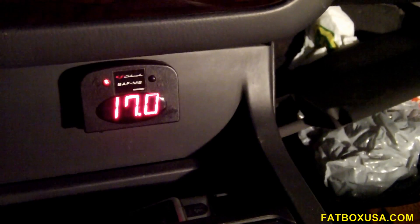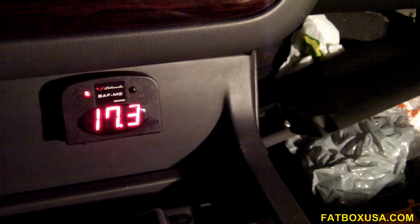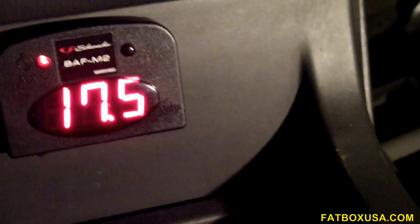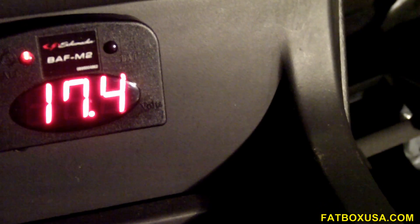That's cold. Look at that — 17.2 volts, 17.3 volts! Holy shit. 17.3 guys, cold. Let me zoom in — 17.4 on a cold start, guys. Already almost over two and a half volts higher on a cold start. Usually my cold starting is about 15 volts, and this already increased it by about two volts.